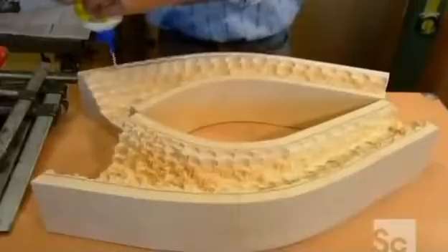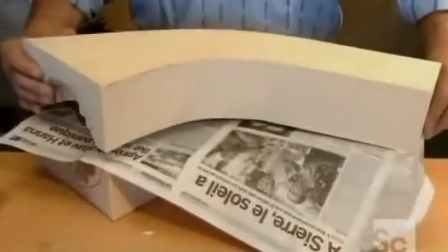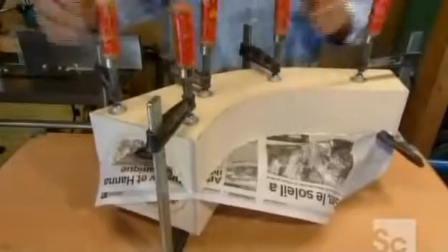Next, he runs glue along the perimeter of both bell halves, then joins them with a sheet of newspaper in between to prevent a permanent bond. He'll have to pry them apart later to finalize their shape.